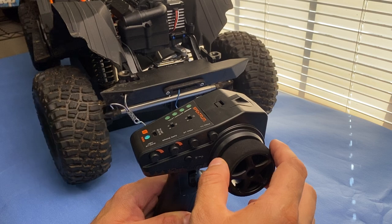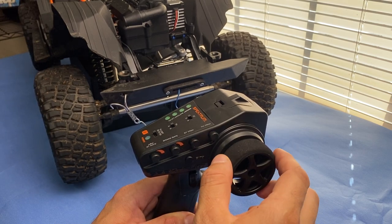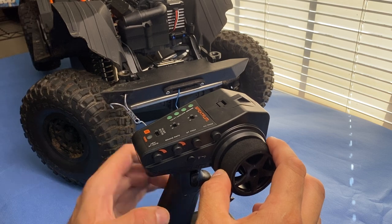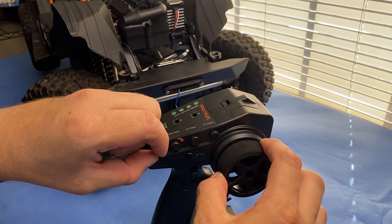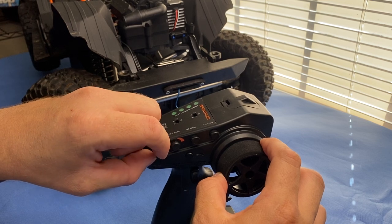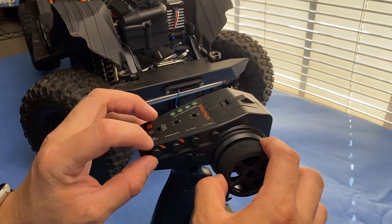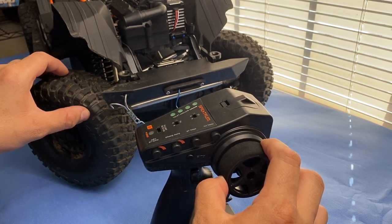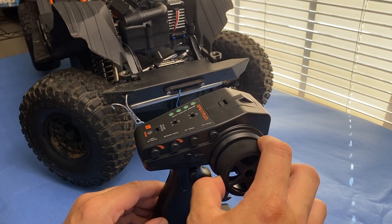Now to make the steering adjustments, we're going to use the wheel and the steering rate knob to set the endpoints. Turn it to the left and you'll see it goes all the way to 150% — stock is 100%. You're going to turn it as far as you can without having the steering actually bind, or the wheels lift up, or anything like that. That tells you that you're at maximum steering.